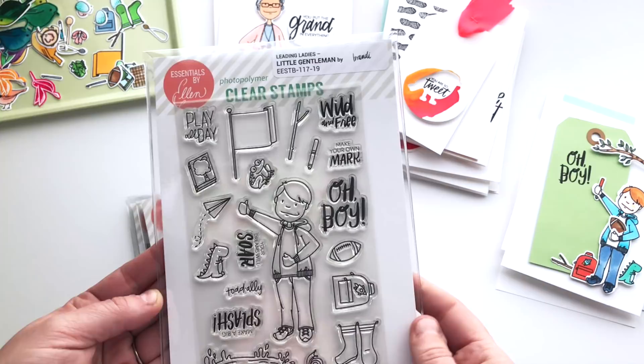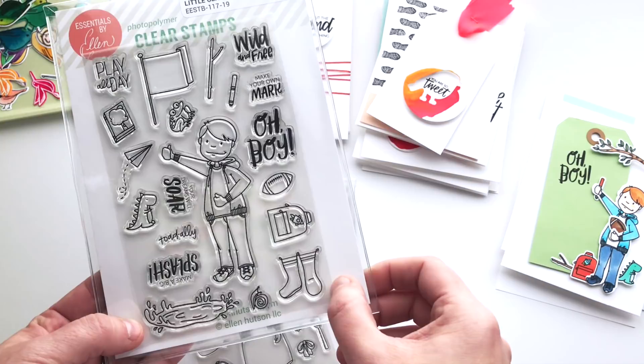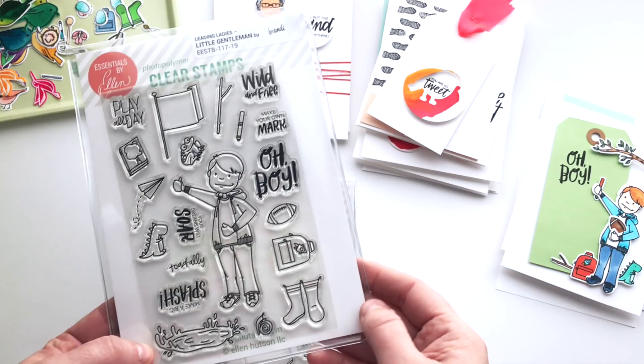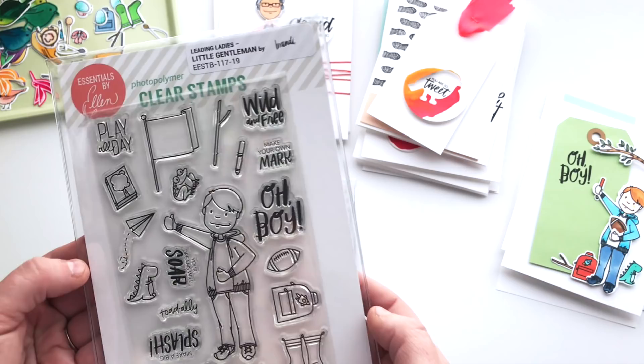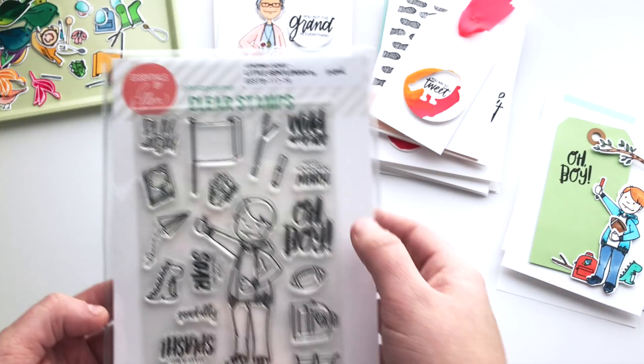The Little Lady had a banner and a lot of these sentiments will fit inside that square space in the flag. There's a stick or a branch, a marker, a little toad or frog, a book, a paper airplane, a dinosaur, a splashing puddle which could be water or maybe mud, a little snail, rain boots that are perfect little galoshes that can fit over his pants, a backpack, a football, and sentiments: play all day, your dreams will soar, make a big splash, oh boy, make your own mark, and wild and free.